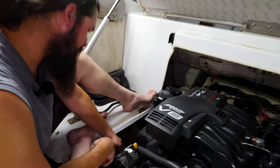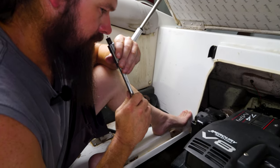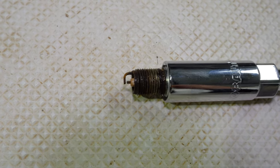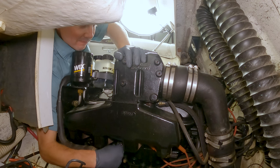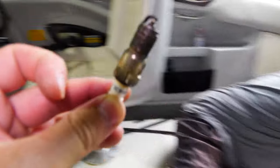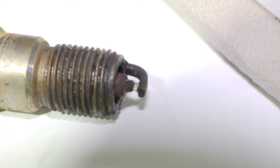Next thing it's always good to do — pull all your spark plugs. This will tell you a lot, usually. Here's plug number two. It smells like fuel, but looks like a little plug. Cody just noticed this one is arced — not with fuel. I think that's arced together with water.